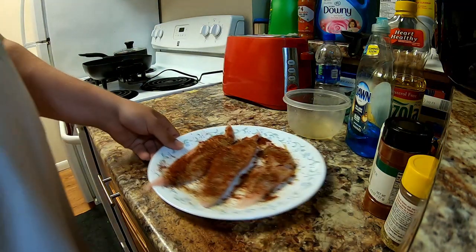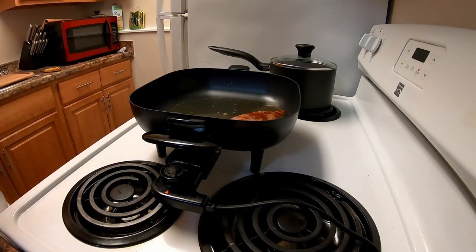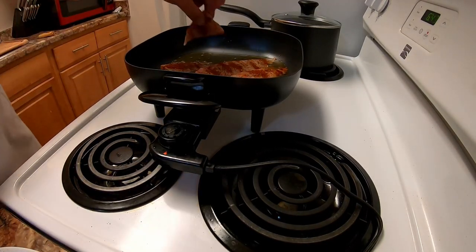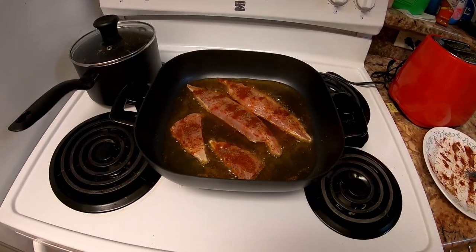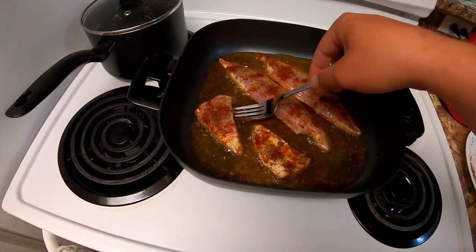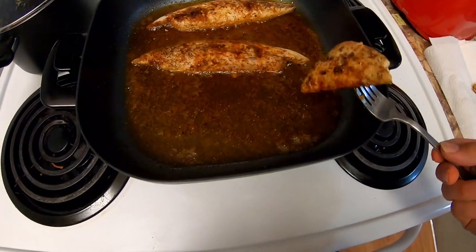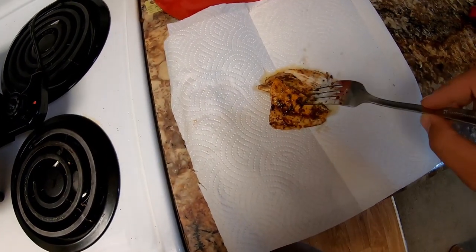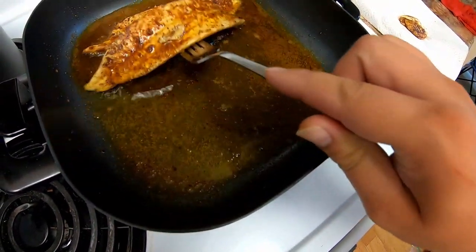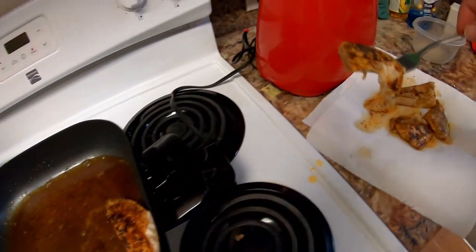The oil is already ready, so we're going to go ahead and get the fish in the pan and put the lid on. All right, these little guys are definitely done. The big ones are about done too — it's nice and flaky. That one fell apart pulling it out, so it's definitely done.